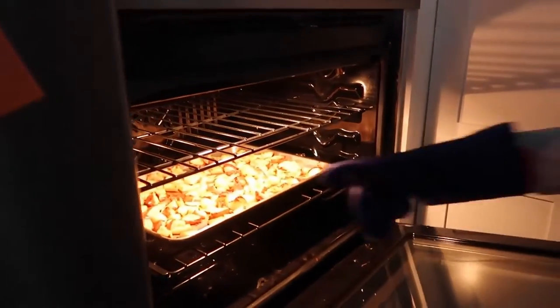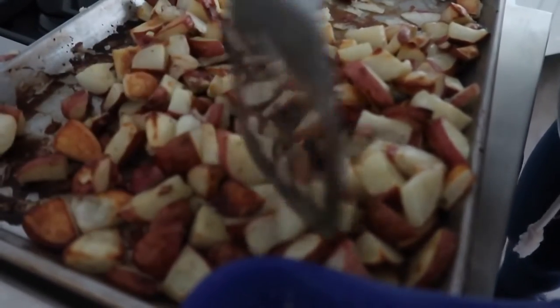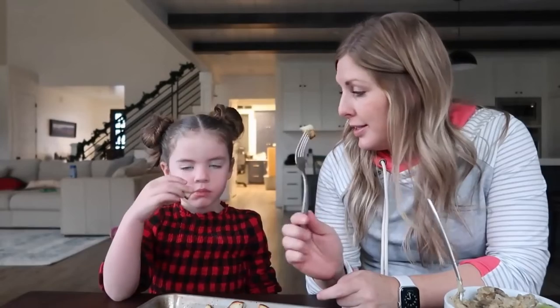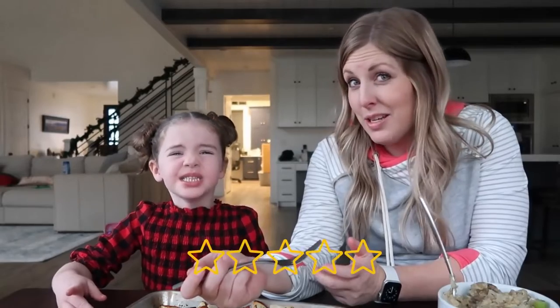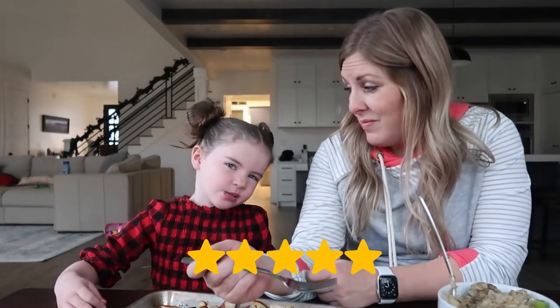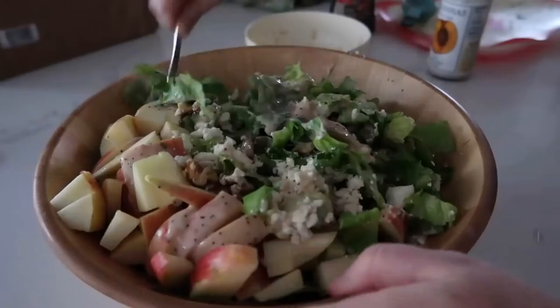Bake at 450 degrees for about 35 minutes. The potatoes are done — just scrape and move them around a little. Taste test: they kind of taste like a french fry, and if you dip them in ketchup they're even better!